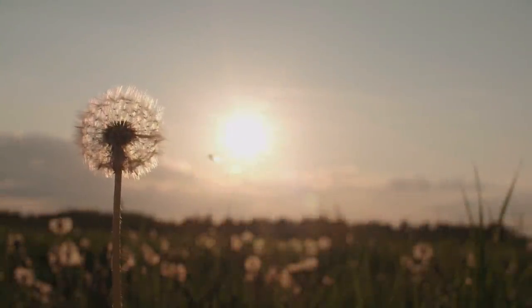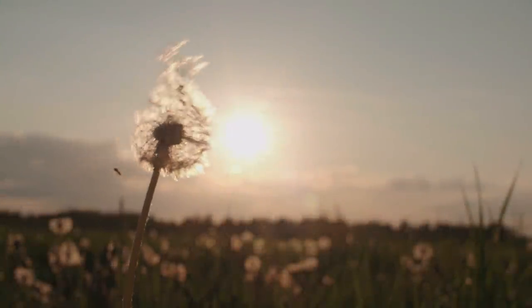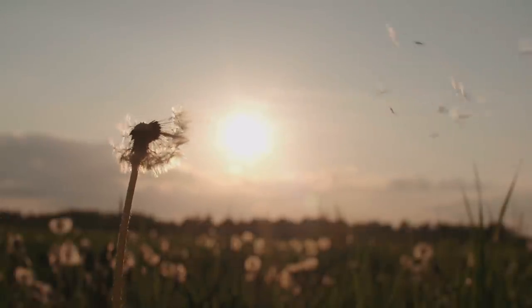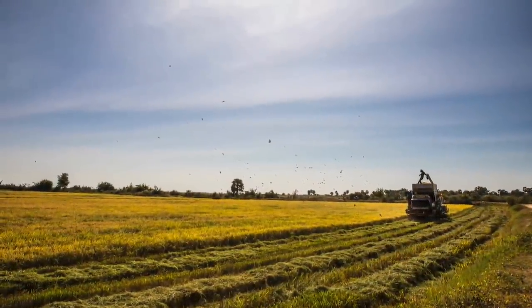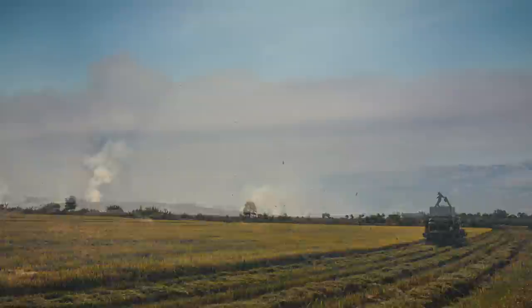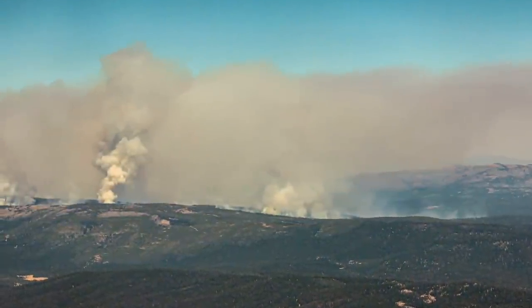Plants have evolved many ways of dispersing their seeds. For example, these dandelion seeds can fly in the wind for a kilometer in the right conditions. The ability to disperse wireless sensors in the wind like this across large areas like farms or forests could be useful for many applications.